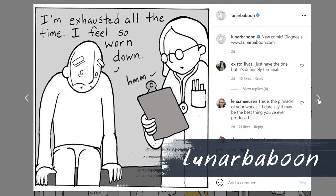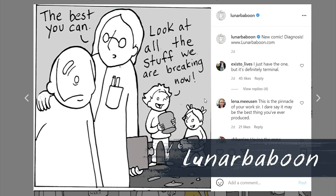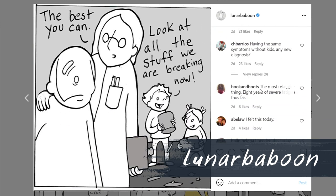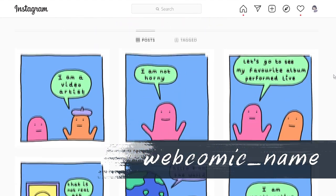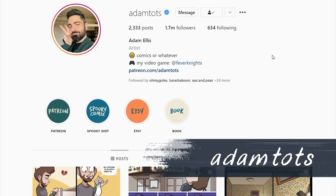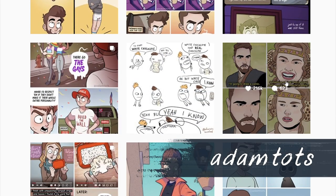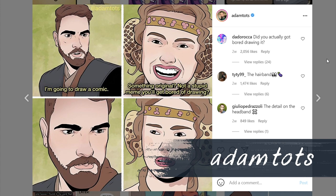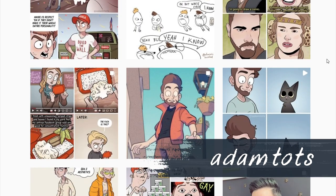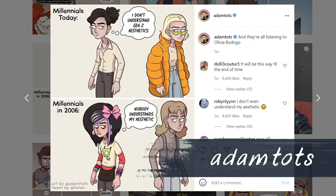If you're making a less time-consuming art style, that means you get to post more often. Usually I see webcomic artists post like twice a week, and the algorithm is going to favor this. Depending on you, you can make very minimalistic art styles or you can make really impressive webcomic art.